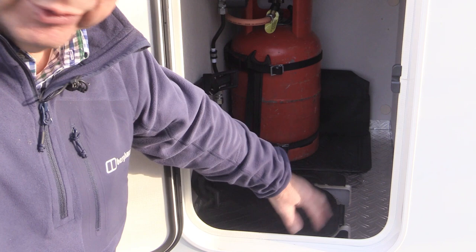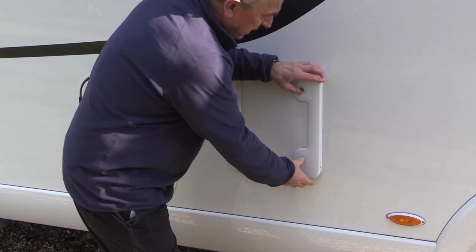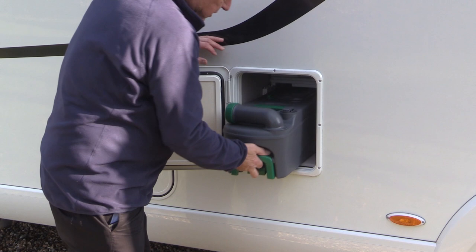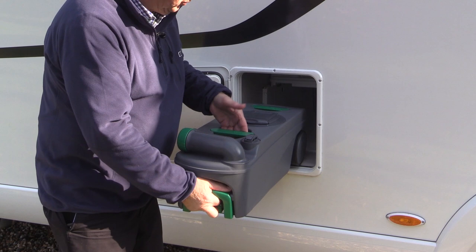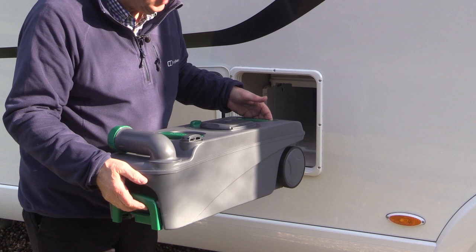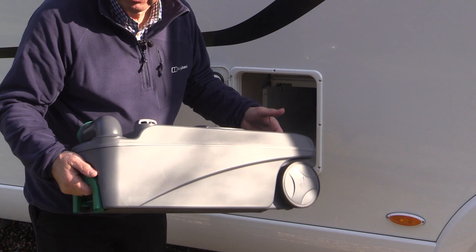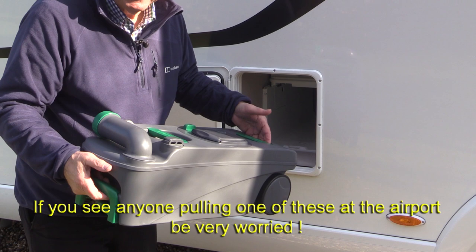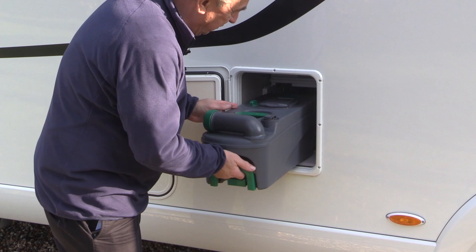Here we have access to the container which holds all the effluent from the downstairs loo — you take this to the dumping place when you're on a campsite. I will be making a video about how to get this, when it's full of liquid, to the dumping place because it can be pretty heavy. This one has got wheels at the back, which is pretty handy, and a handle that extends outwards just like a wheeled suitcase. There are simpler ways and I'll show you those in due course. When you've emptied it you push it back in — I'll be giving tips about this in later videos.